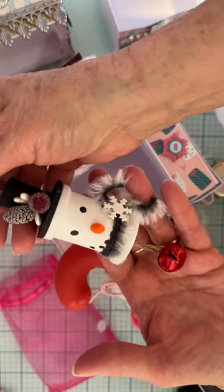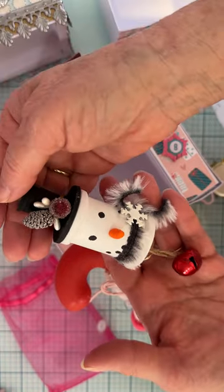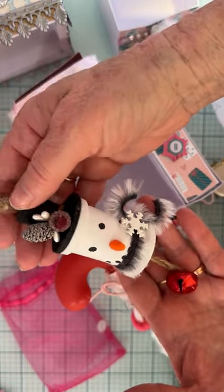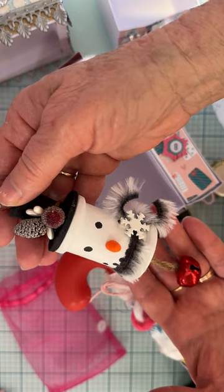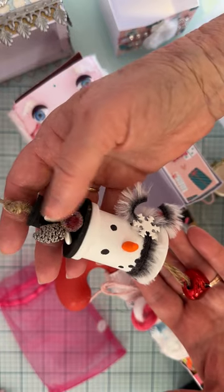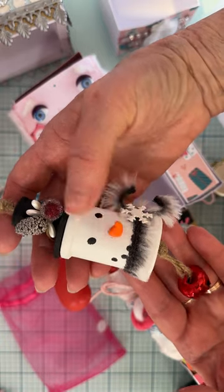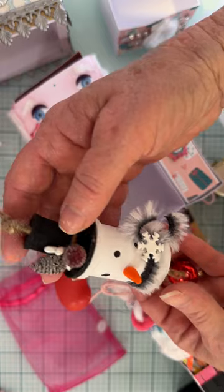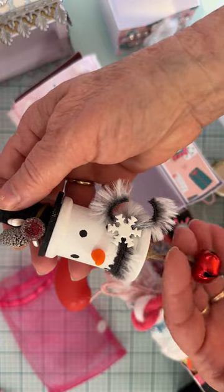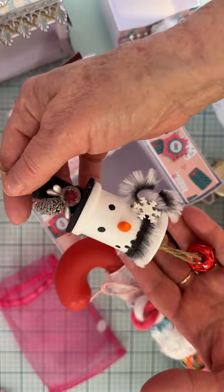That is very cute — a cute little snowman ornament! An ornament was another one of the requirements. Mine's not really an ornament, but you'll see once my person reveals who her secret santa is. Anyway, this is so cute — she's painted the spools, and it has a cute little carrot nose, a decorated hat with pine cones and berries, little sprigs, a little jingle bell, and a snowflake. That is adorable, thank you so much!